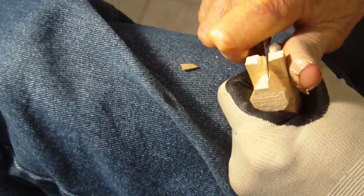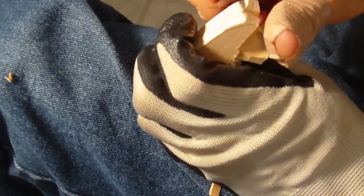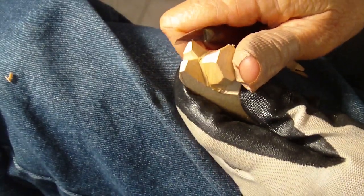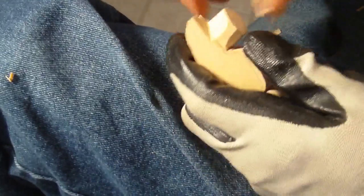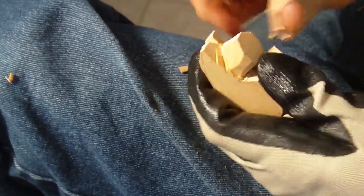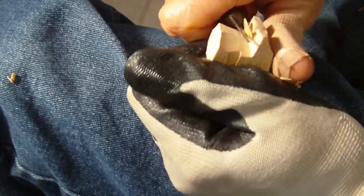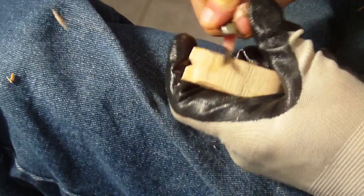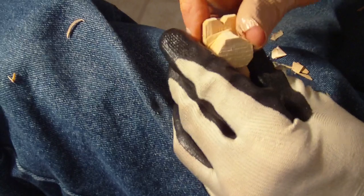We want to separate them a little bit more. Now we're going to kind of bring them forward just a little bit, and then thin them up a little bit more. Don't try to take too much off at one time. That middle piece is a little bit tough. We're going to round those ears off a little bit.